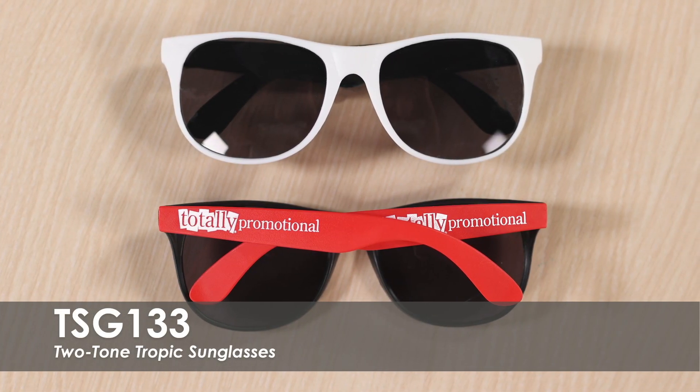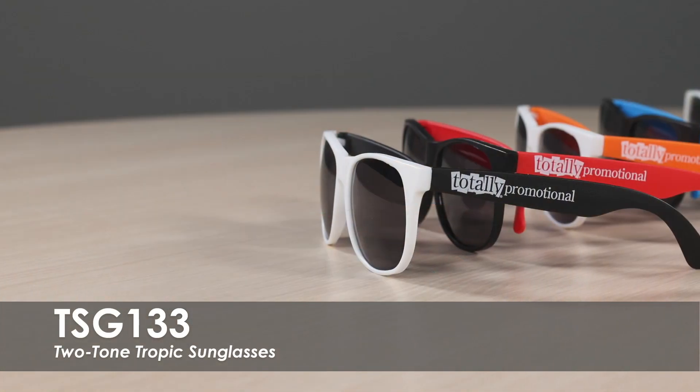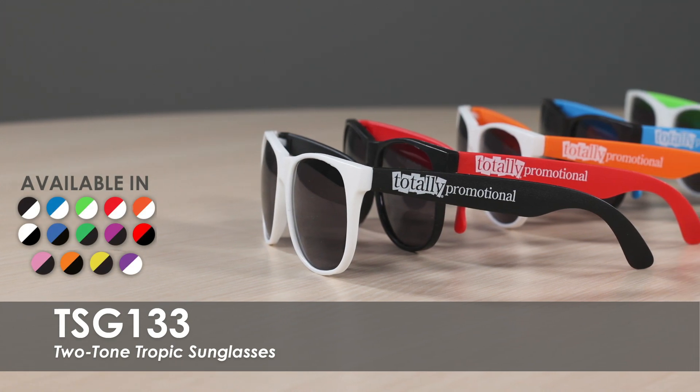This video spotlights our two-toned Tropic sunglasses. These sunglasses are available in over 10 product colors and over 20 imprint colors.